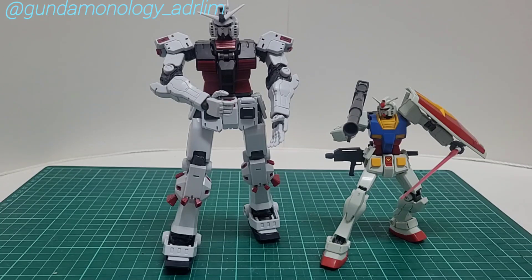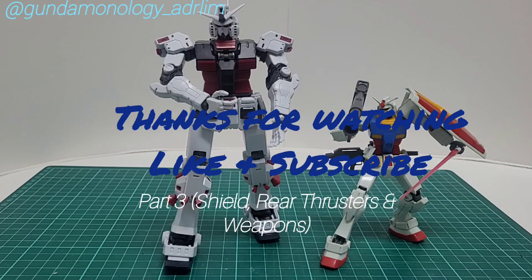Join me in Part 3 of the video as I build the shields and weapons for the Gundam Thunderbolt. Thanks guys for watching — stay tuned.